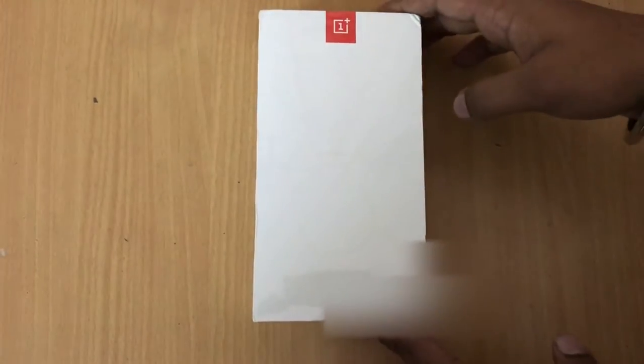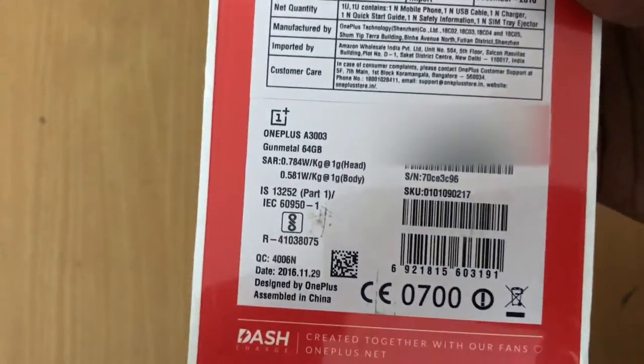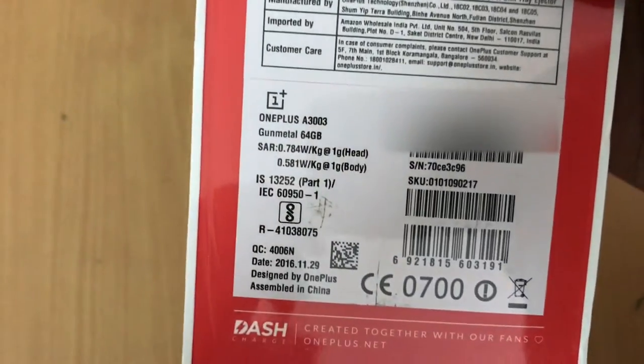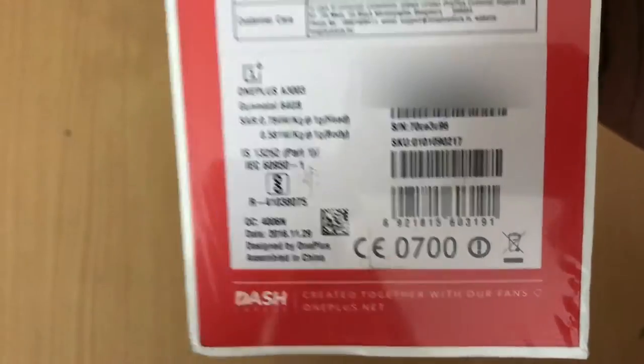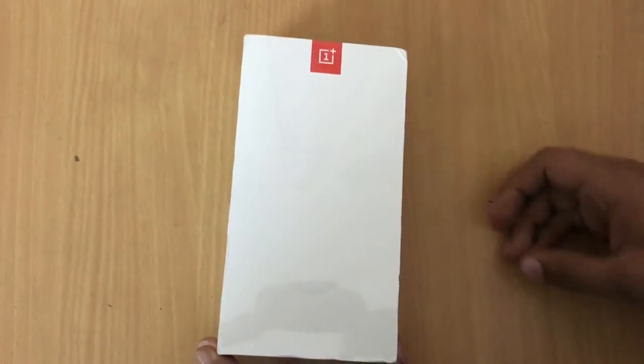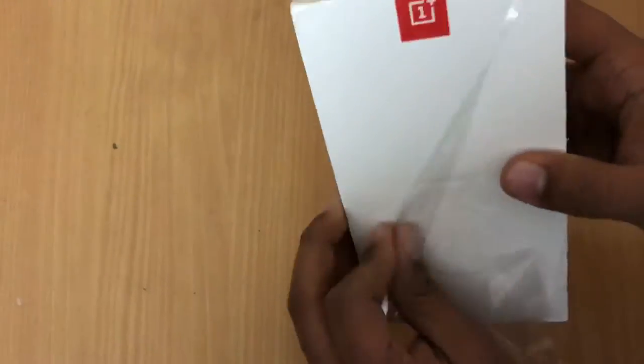What's up guys, Technish here back with another video. Today we have got the OnePlus 3T — let's unbox it. Coming to the box, it says OnePlus 3T. At the side there's nothing new, it's the same box from the OnePlus 3. At the back it says Gunmetal, 64GB, and Dash Charging. Now let's quickly peel the plastics off.